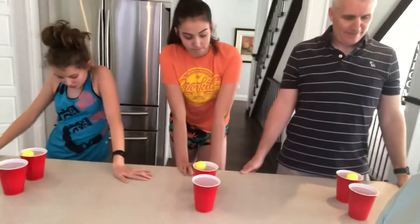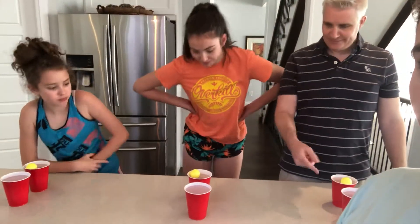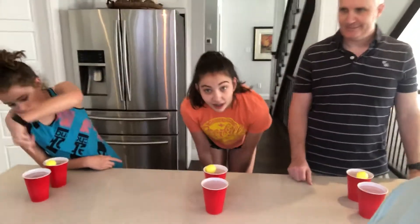Hello everyone! We're back with a Bumstead challenge and the one today is called Puddle Jumpers. What you need is a ping-pong ball and two cups filled with water right to the top. The Bumsteads are going to try to blow the ball from one cup in the front to the second cup that's leaning in behind.